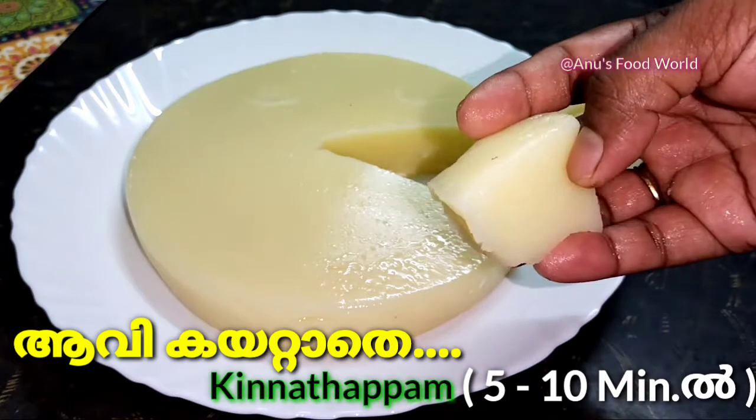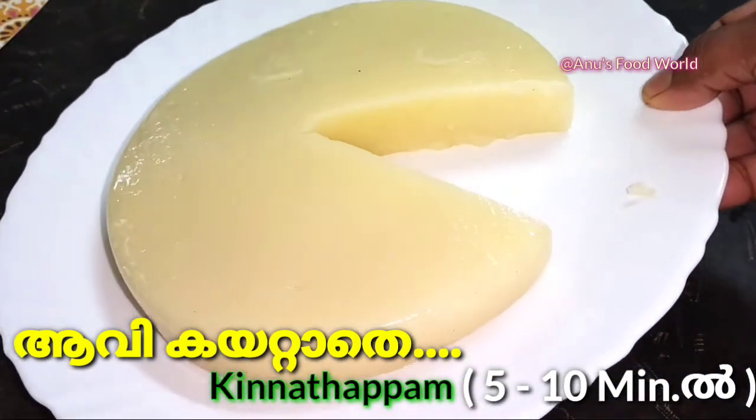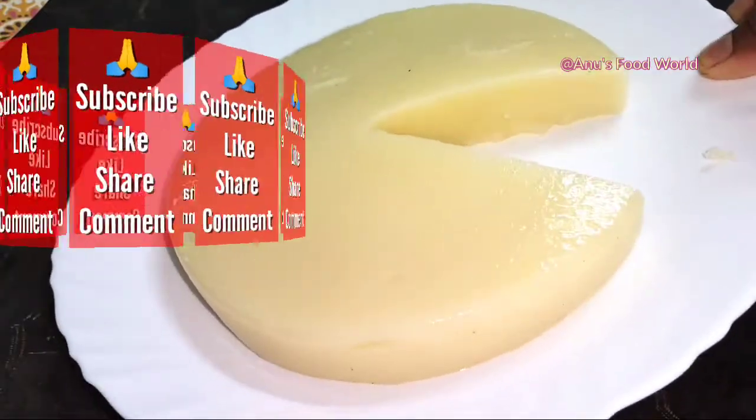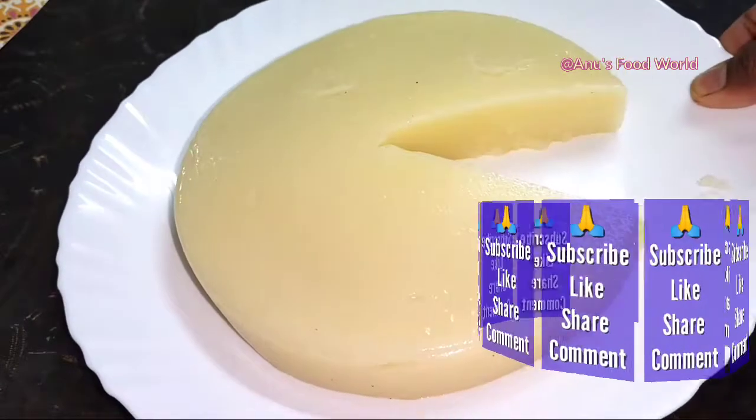There is a recipe for you. We are doing this recipe. Don't forget to subscribe to our channel.